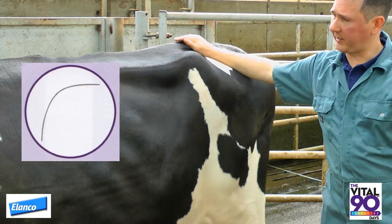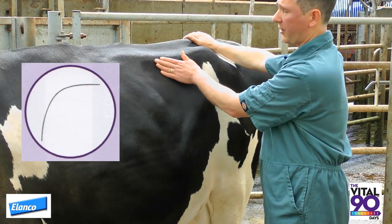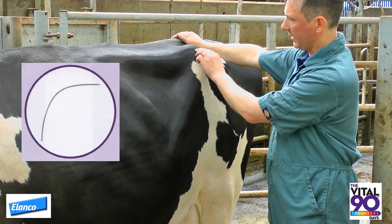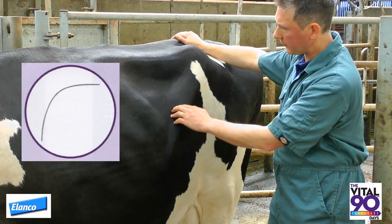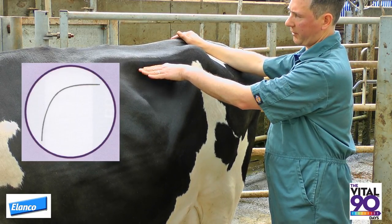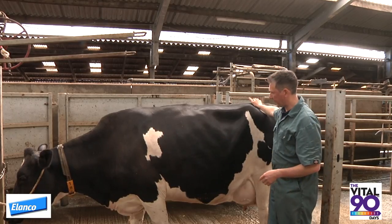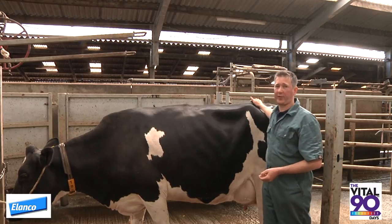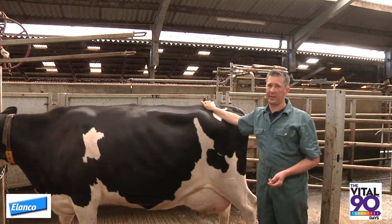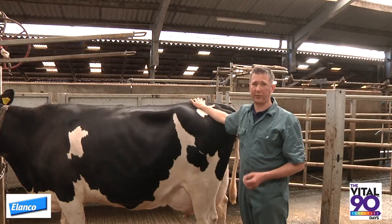A score five cow has no depression behind the last rib, no depression under the transverse process, and there is no band of muscle seen running forwards from the hook bone. The skin beneath the transverse process continues to bulge out, filled by the rumen. A score five cow is also a suitable target for cows pre-calving and signifies a cow that is very heavily pregnant and has also eaten well.